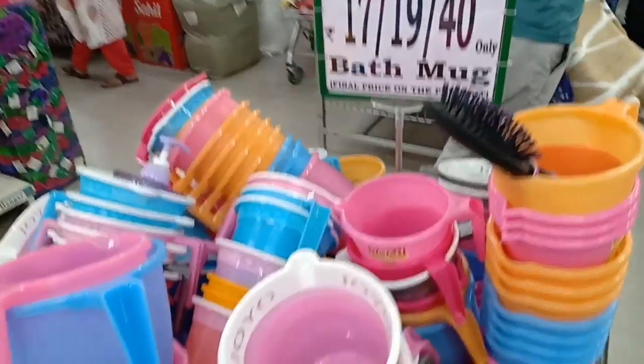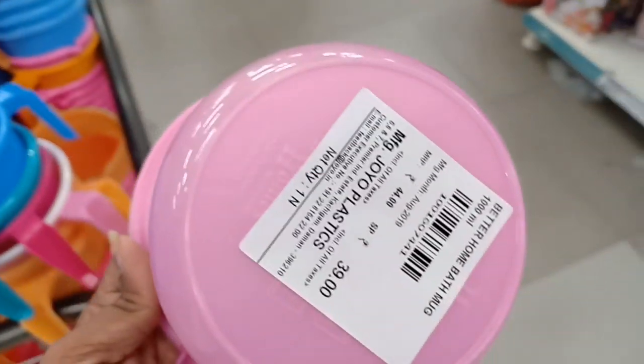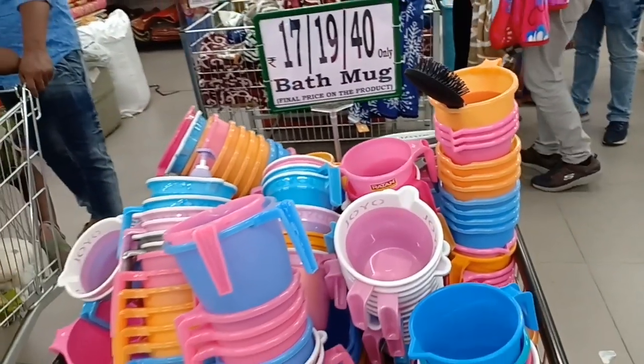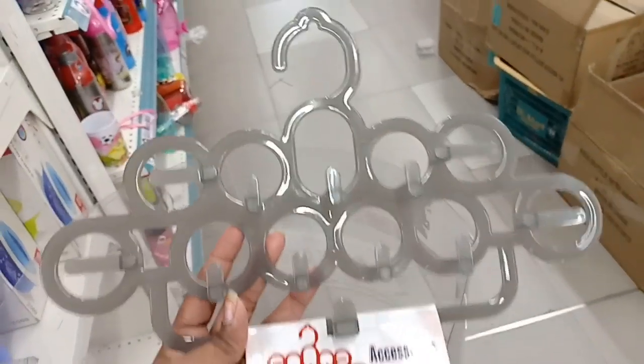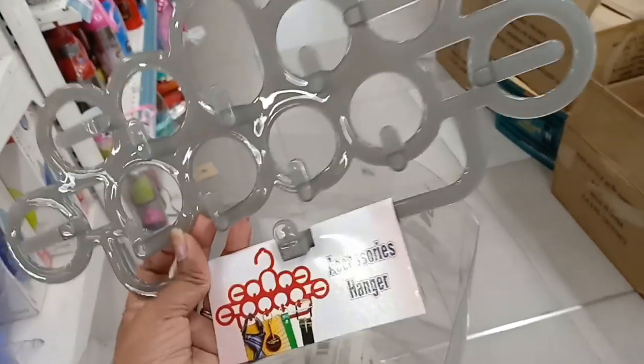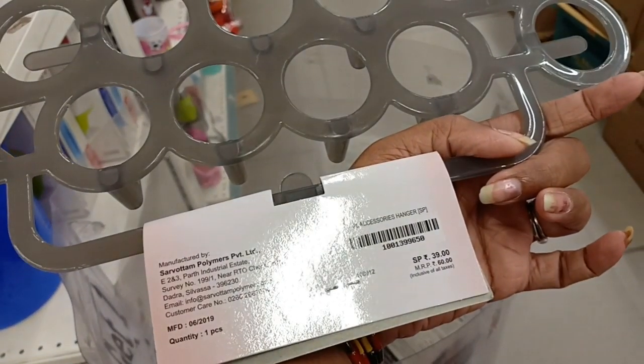For this bath mug, they are 17 rupees. This is a great accessory hanger, used in a small size. The price is 39 rupees. I am going to purchase it.